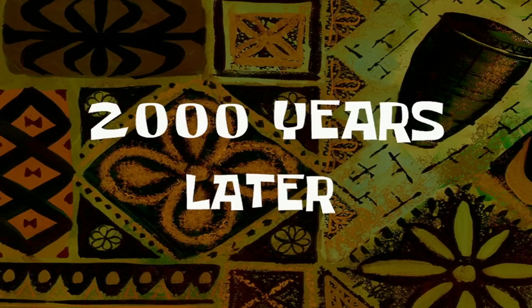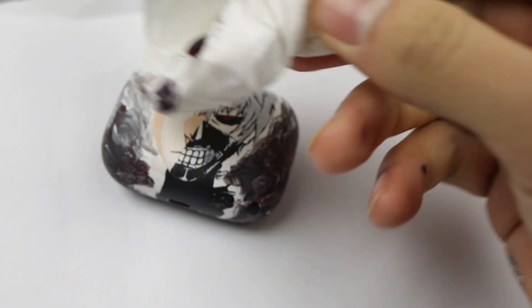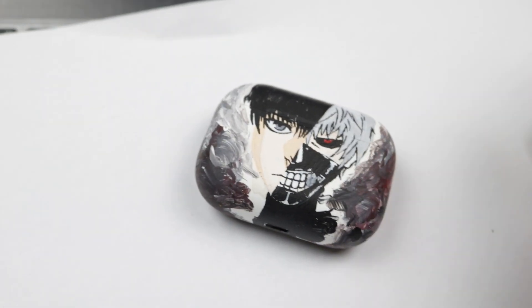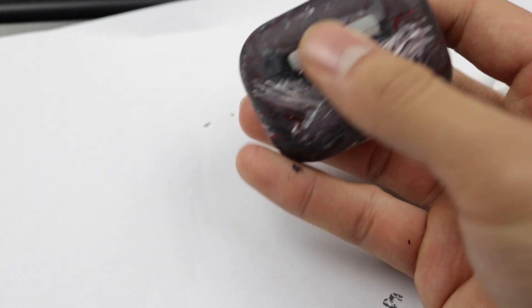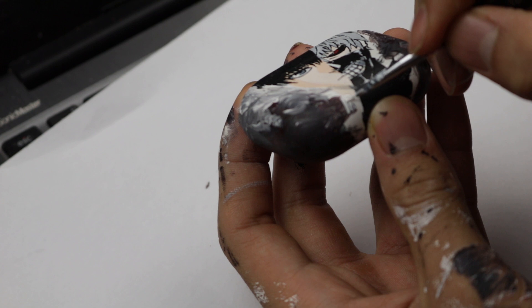So I took this paper towel and I was dipping it into this paint, and I was just smudging and rubbing the AirPod to get some nice patterns going on.